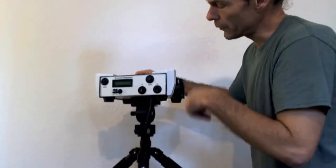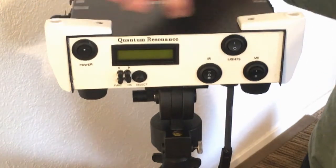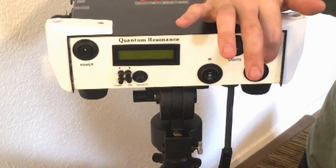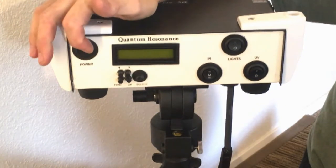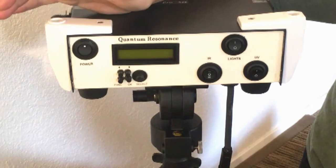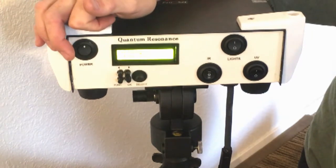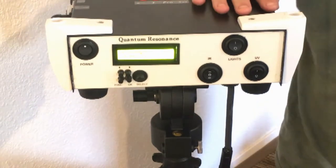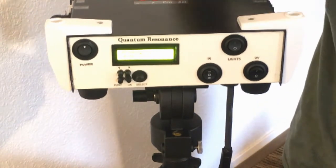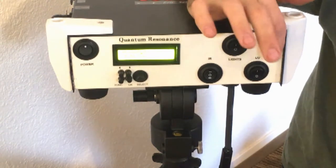Let's power this up. We've got power, lights, infrared, and UV, and over here is the frequency generator. The power button switches on, goes green, and if everything is plugged in you'll start to see lights.